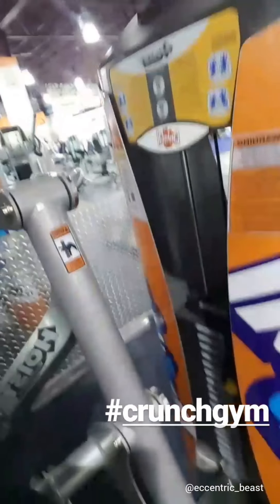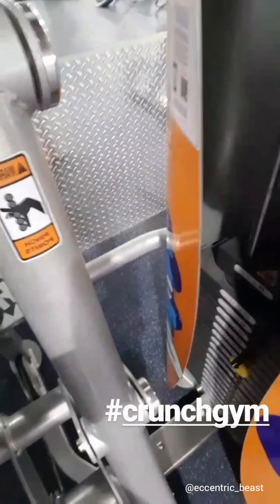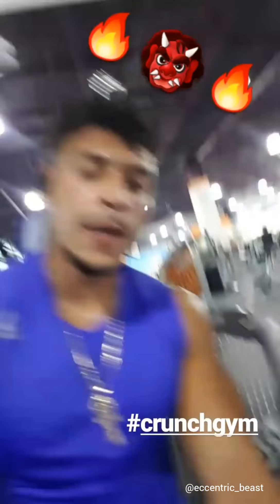What's up guys, I'm at Crunch today. I'm going to do my thousand sit-ups to start my workout with 120 pounds — that's 105 plus 15. All right guys, I just got done my thousand sit-ups with 120 pounds.